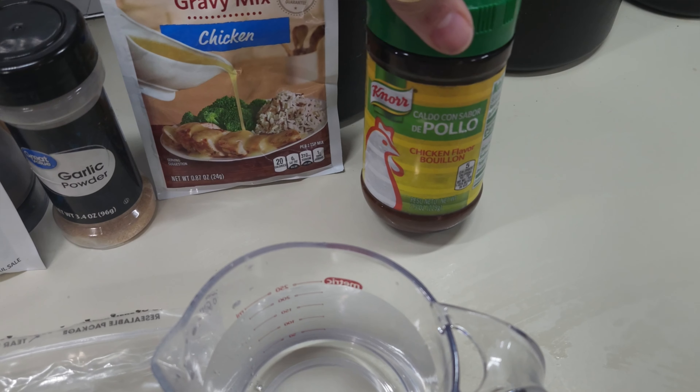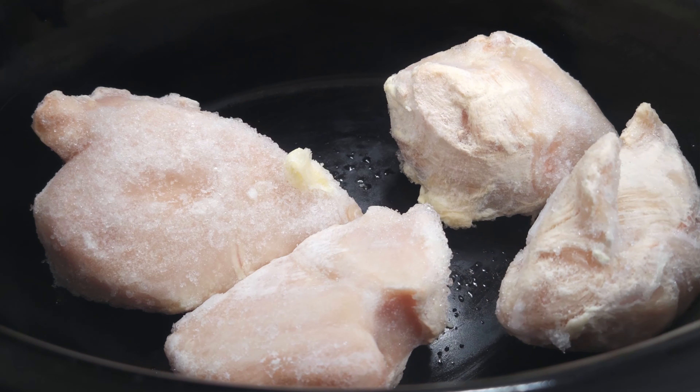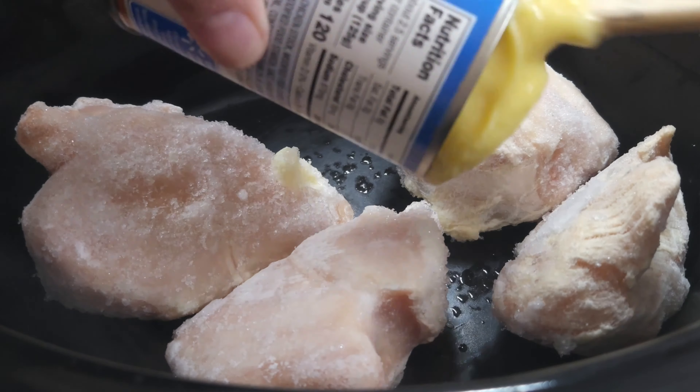We're going to be making some smothered chicken in the crock-pot. I've got some chicken breast — four to six — a can of cream of chicken soup, Lipton onion soup mix, some garlic powder, some chicken gravy mix, some chicken bouillon powder, and one cup of water. So let's get all this put into the crock-pot.